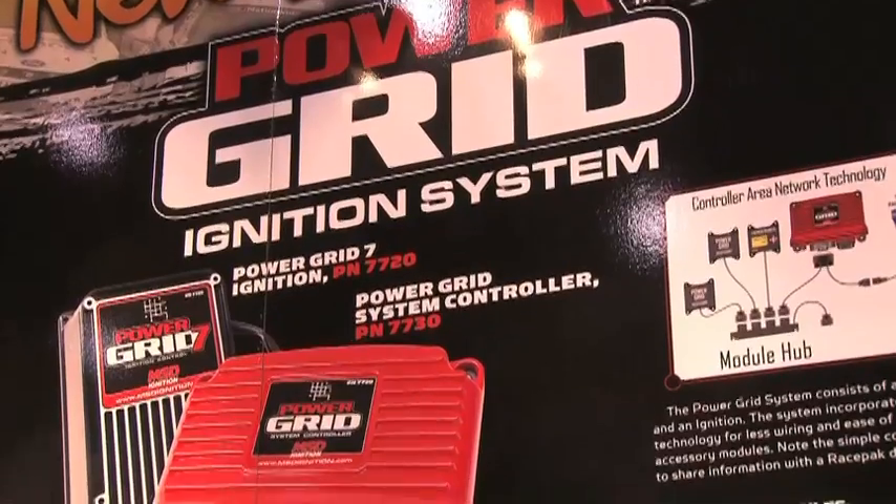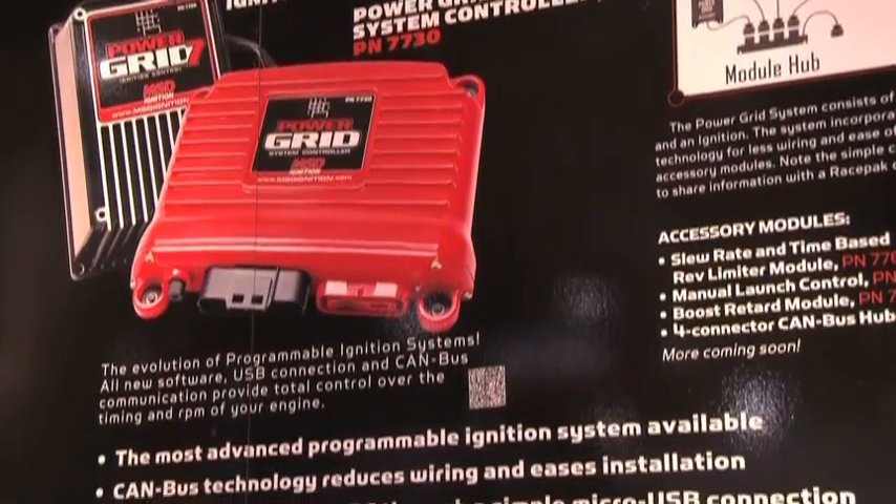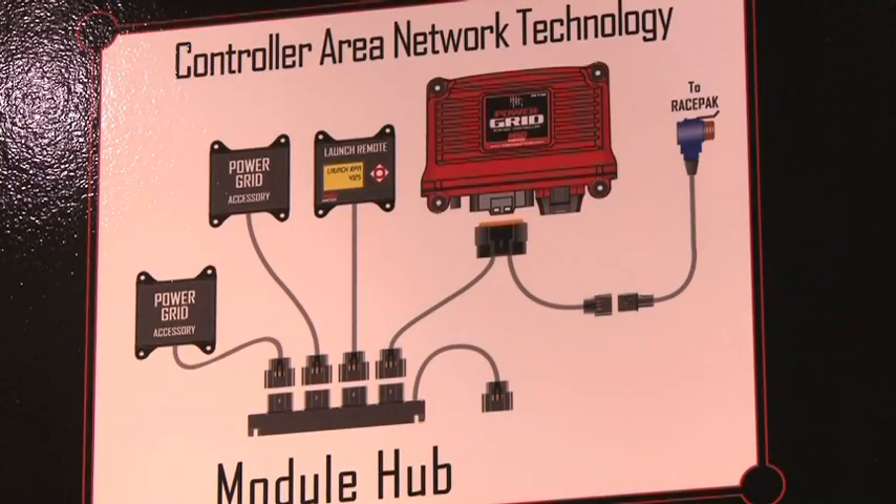Give us a rundown on exactly how the Power Grid works. It's a network system. We call it a Power Grid system because it'll integrate with our smallest ignitions like a 6, 7, 8, MSD 10, ProMag, or the new ignition that's built into it.